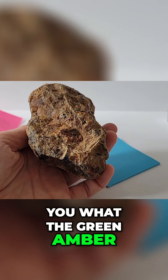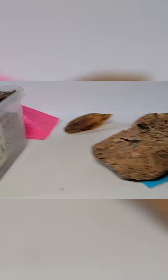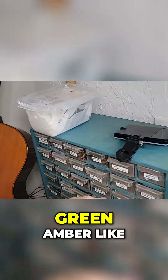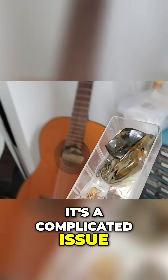Major blessings. I'll show you what the green amber looks like right now. Nobody on the internet has green amber like I do, because it's a complicated issue and it's not that simple.